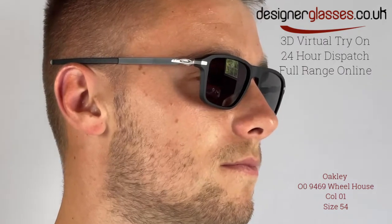Made for all-day comfort and fit, Oakley 009469 sunglasses, Will House, are a men's fully rimmed sunglass made from acetate and have a classic square shape.